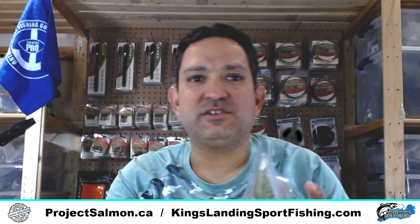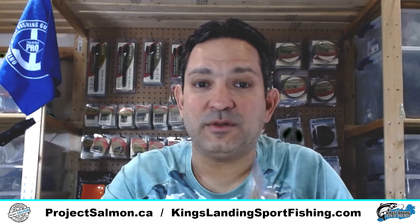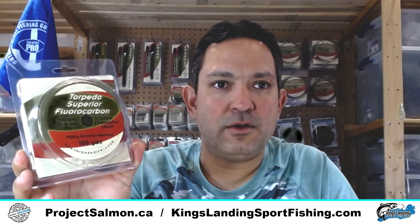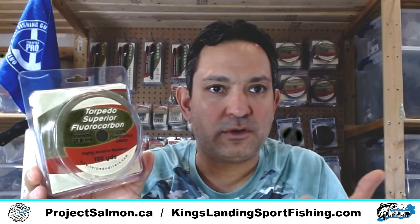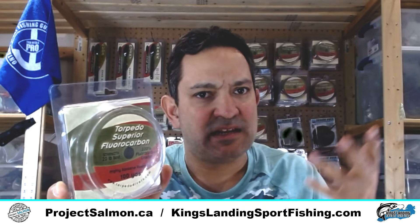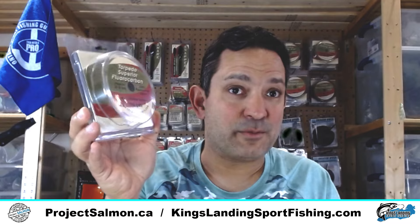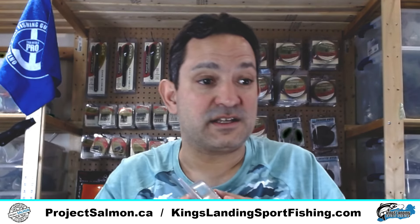The last thing I'm going to share that I use from Torpedo — before I share the cool new product I'm going to be testing — is their fluorocarbon. This is the 20-pound. I'm known as being a Seaguar guy when it comes to my heavier fluorocarbon — 30, 40, 50 pound — but when it comes to the light fluorocarbon I use for slider rigs, stuff I use on my 5-color and 7-color that I run with spoons mainly for what I call the charter fish — cohoes, rainbows — this Torpedo 20-pound superior fluorocarbon, it's a good quality fluorocarbon that works well.